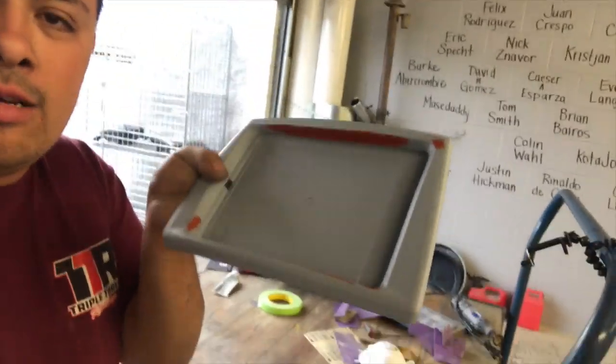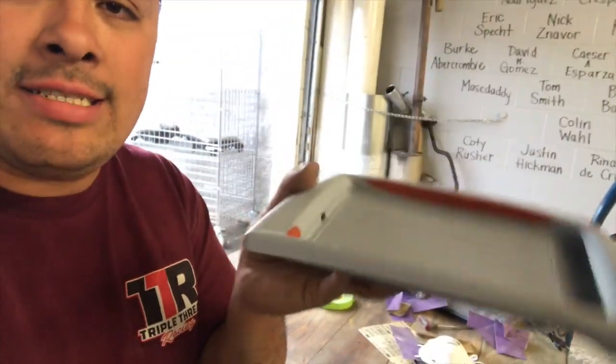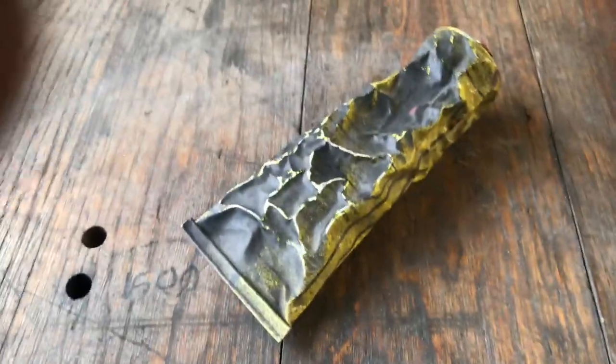So Doug just beat my ass so I'm a little out of breath. We got the Jeep Dash — he puts spot putty on there to cover some scratches and whatnot. We're gonna let it dry, and then we're gonna sand it and hit it with another heavy layer of primer. I think that should be the last one. This is the spot putty that I use — it's called Nitro Stan or whatever.